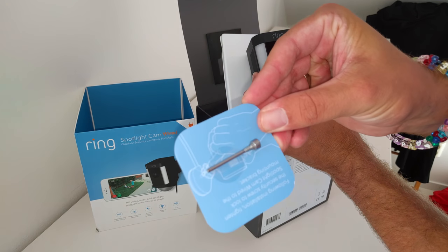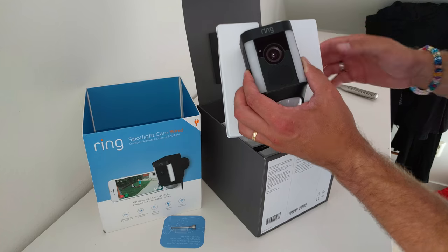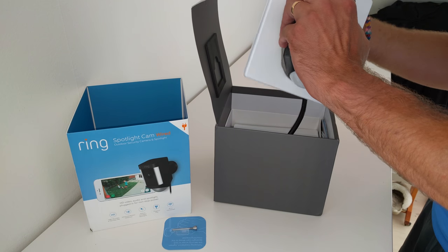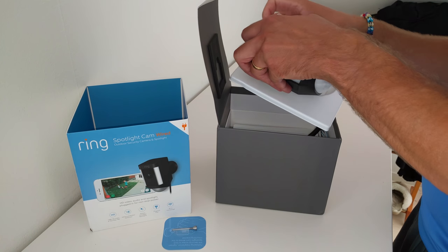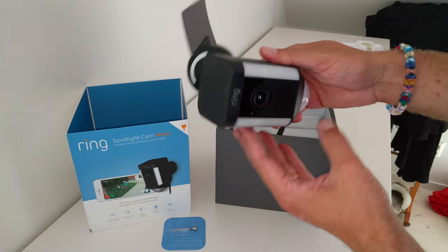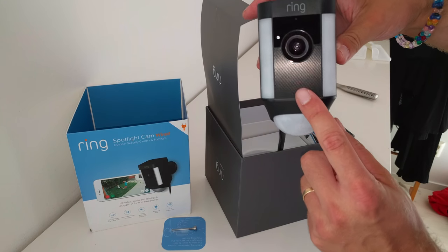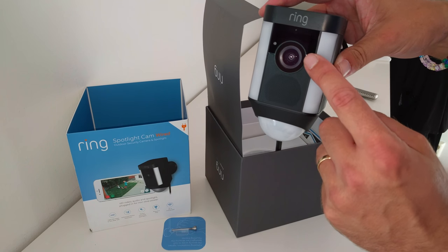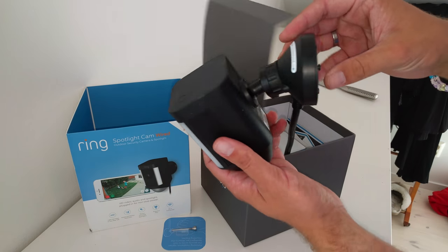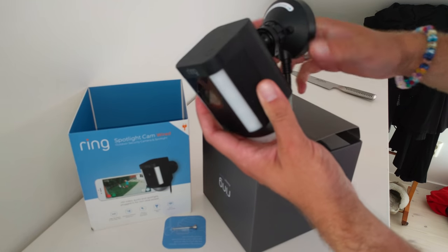And there's a screw for securing the camera once it's mounted on the wall. This is very hard to get off the camera for some reason. And there's the camera — the two LED lights, the speaker. And on the bottom you have the light sensor. And in the back you see the tabs for the wall mount.